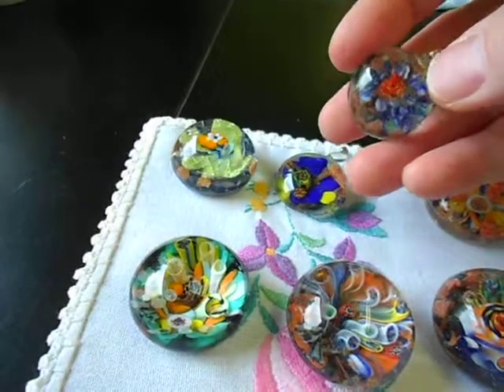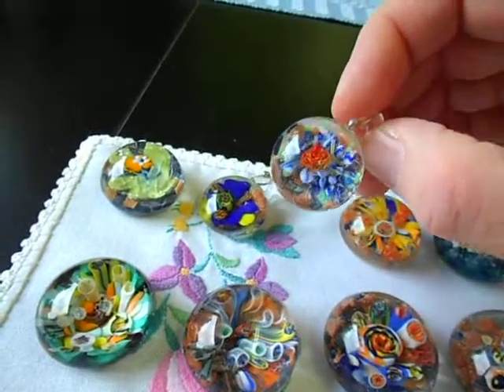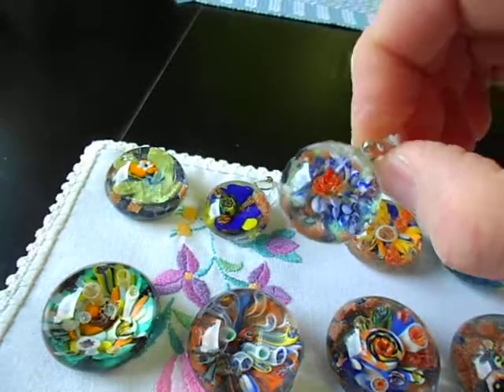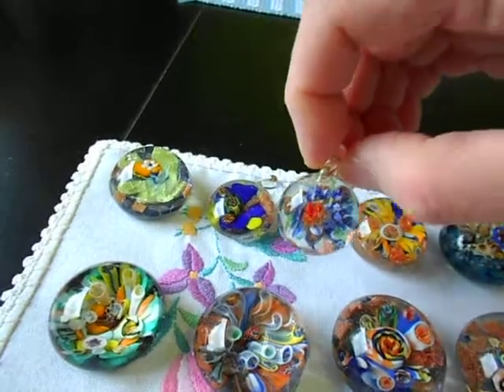This one here — I keep trying and trying and trying to make these anemone tentacles and I just can't do it. One of these days I will finally succeed. But this makes for a cute little pendant nonetheless, with an interesting frilly cane in the middle.